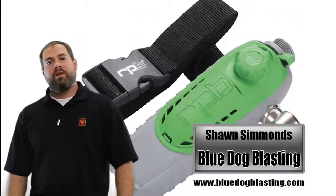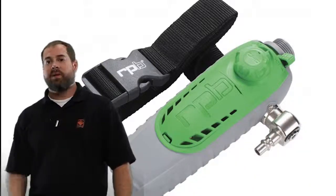Hey Blasters, Sean from Blue Dog Blasting here with TMF Tips. Today we're going over the C40 Climate Control Device by RPB. Stay tuned.